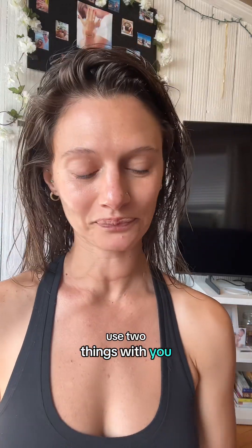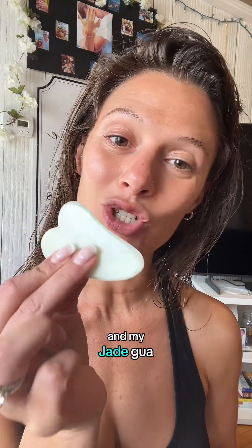I'm going to use two things with you: my rosemary castor oil and my jade gua sha tool. Let's do it.